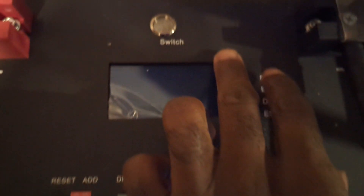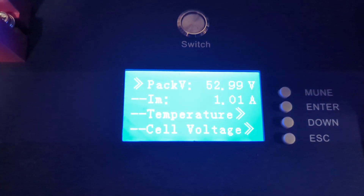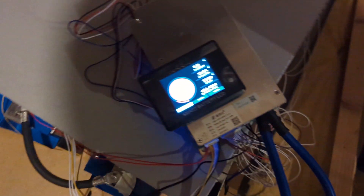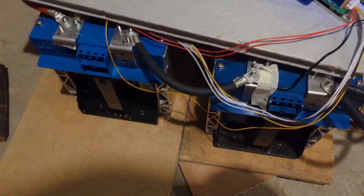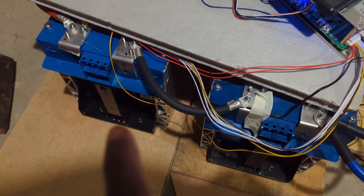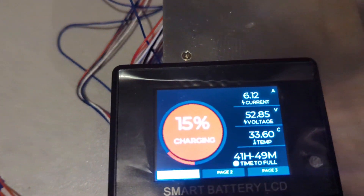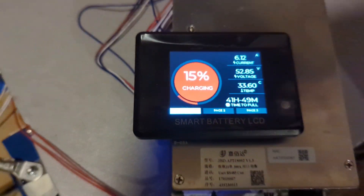0.93 amps coming into this battery and 0.85 amps coming to the other one. Big thanks to David Paz for doing a video on those batteries — I was getting ready to buy the same ones I had, but after seeing his video I decided to get those batteries from Battery Hookup. And I got this BMS from Alibaba.